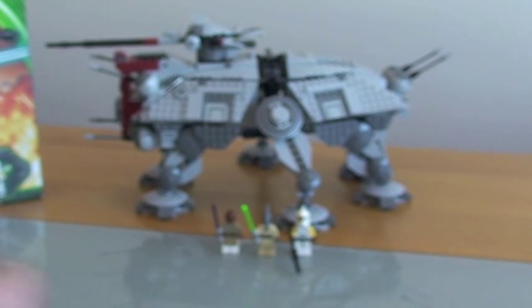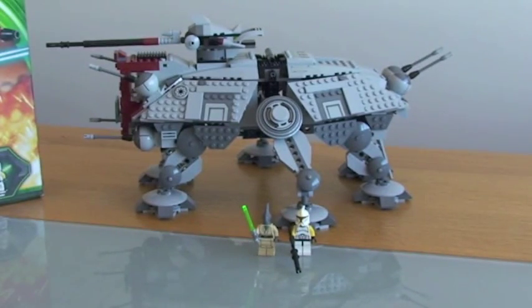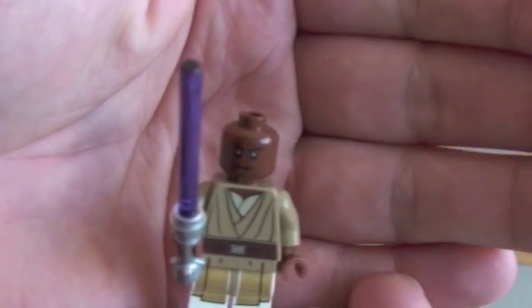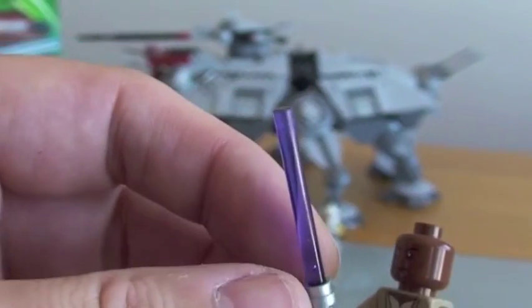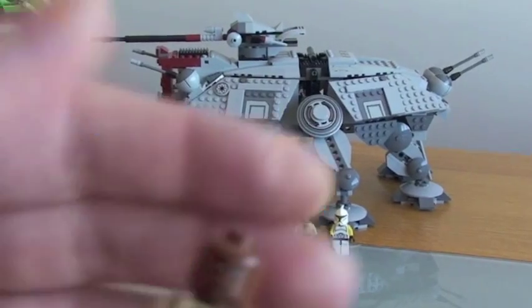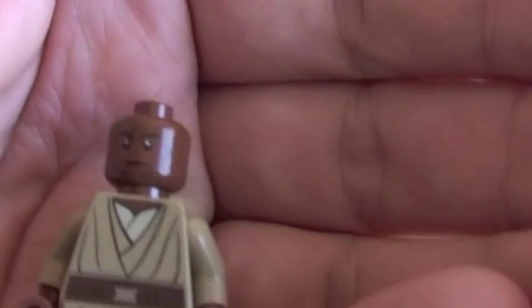Next up we have Mace Windu. He's got some really good printing on his torso and on his legs, and comes with a purple lightsaber. Really good printing overall — it's Mace Windu.